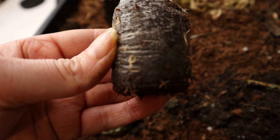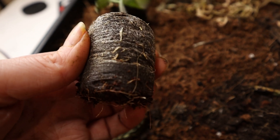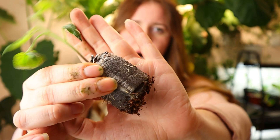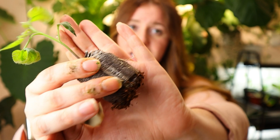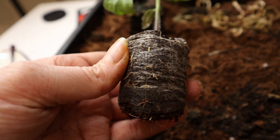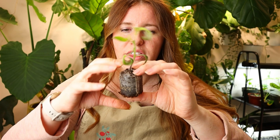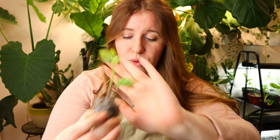First up is the jiffy pods. These aren't actually the Jiffy brand — this is Coco Beats Jr., which is coconut coir inside a cotton casing. So it's a decompostable cotton, which is a big difference, but they are still the dehydrated pucks that you hydrate. And the results: a very good, very happy plant doing incredibly well, started at the same time as all the others.